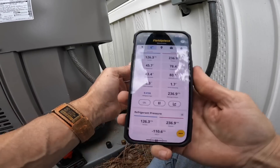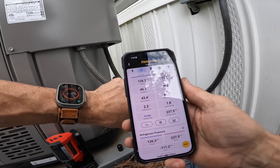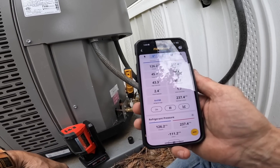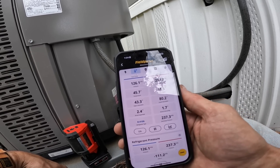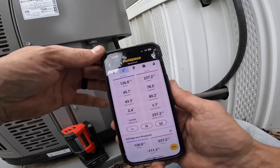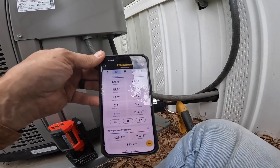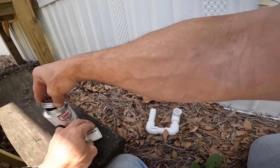Okay, I'm checking pressures and this is what I've got: two degrees superheat, about two degrees subcooling, and it's 70 degrees outside, maybe 72 inside. It's not low on refrigerant - that's good. I did notice it had drifted a little bit but it's not low on refrigerant.